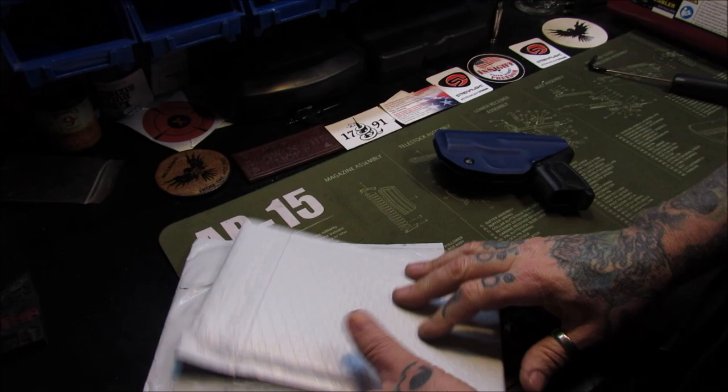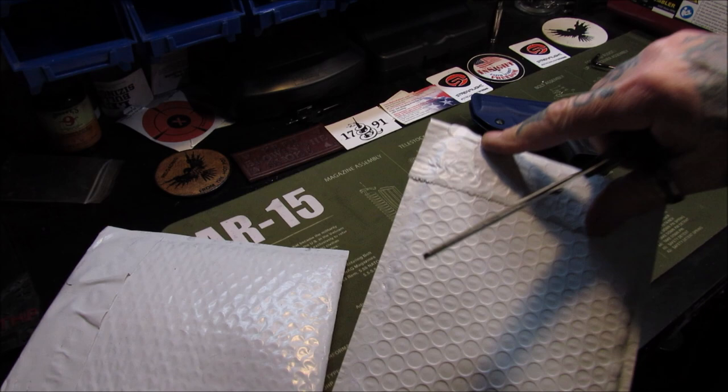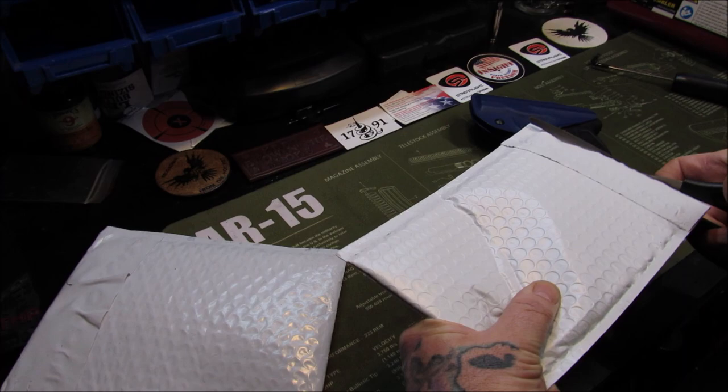We've got the trigger pull gauge out here. What I got from M Carbo — I didn't open this up yet. They trick you — they've got that little pull tab looking thing there. Don't let them fool you. If you try to pull it, you're going to get a pair of scissors out anyways, just like I did. Runs with scissors.